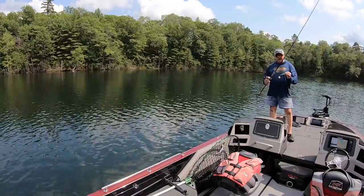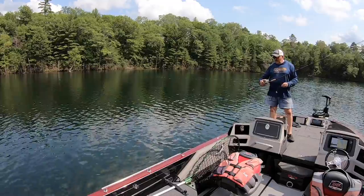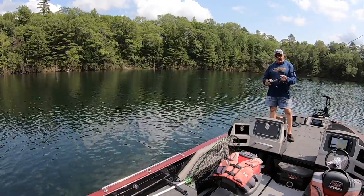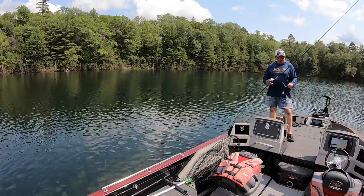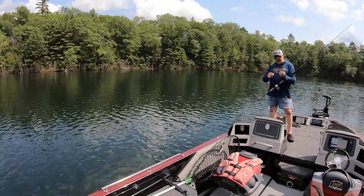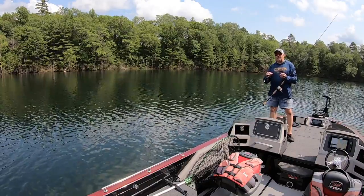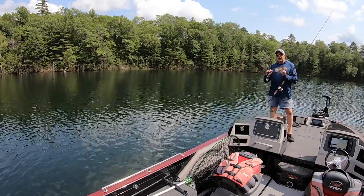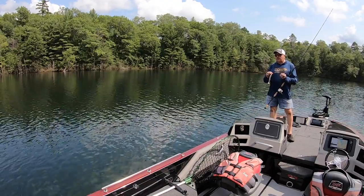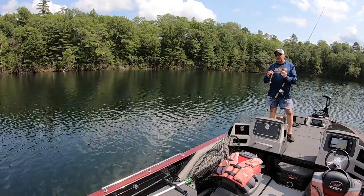To fish the smaller one — this is an eight-inch model — I use an eight-and-a-half-foot medium-heavy St. Croix rod, that same 5.1 to 1 retrieve ratio reel, and 65-pound test braided line, which allows for a little bit longer casts. Then I use a Stealth Twitch Bait leader made by Stealth Tackle. It's short, so it doesn't throw too much weight into the face of the bait and make it run funky. But if you get a big fish to eat this, and when they do they have the whole bait in their mouth, this leader's high-quality components mean it's not going to fail.